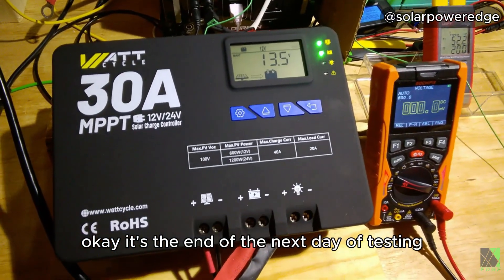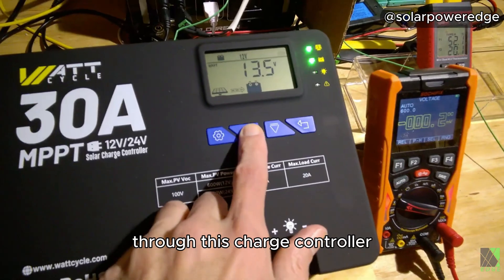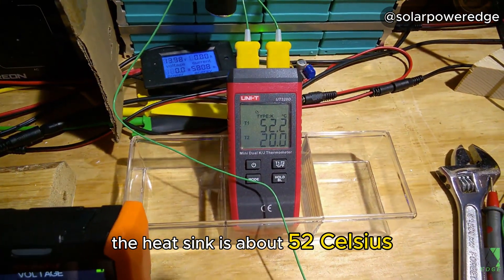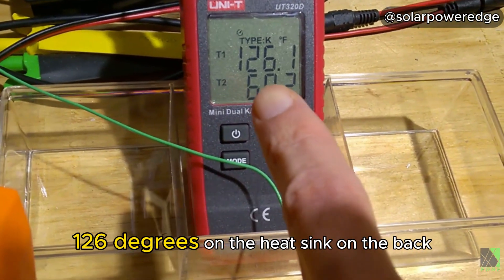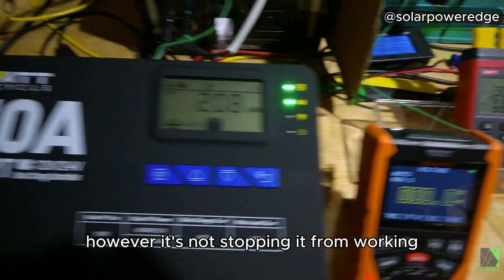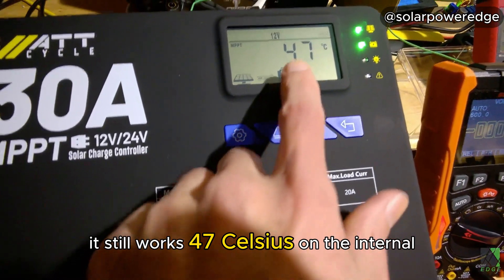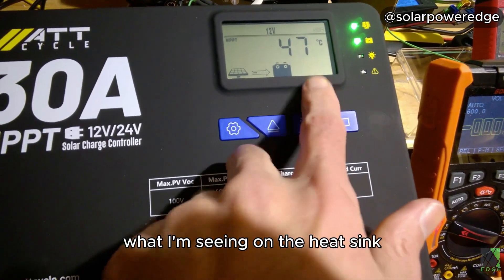It's the end of the next day of testing and I've put about two kilowatt hours through this charge controller. I can feel the heat coming off of it. The heat sink is about 52 Celsius — let's change it to Fahrenheit real quick: 126 degrees on the heat sink on the back, and 68 degrees ambient inside the room. However, it's not stopping it from working; it still works. The internal reads 47 Celsius, which doesn't quite match what I'm seeing on the heat sink.